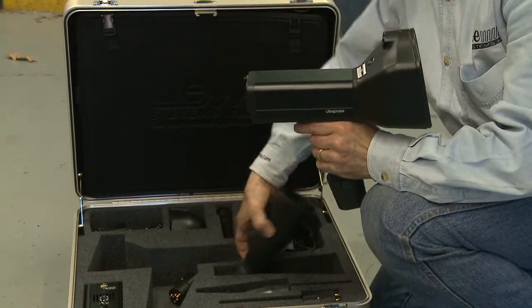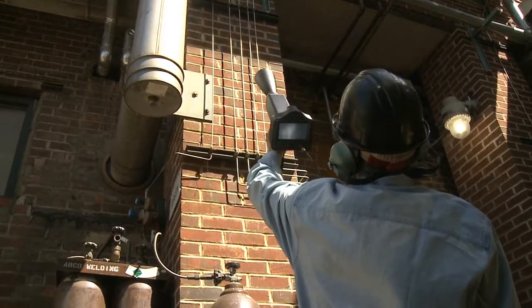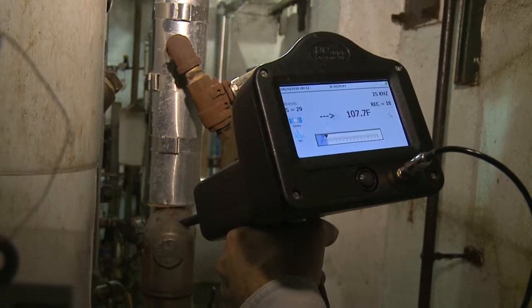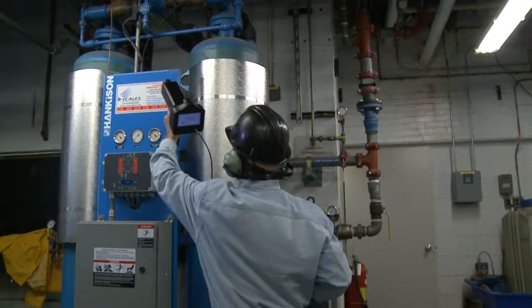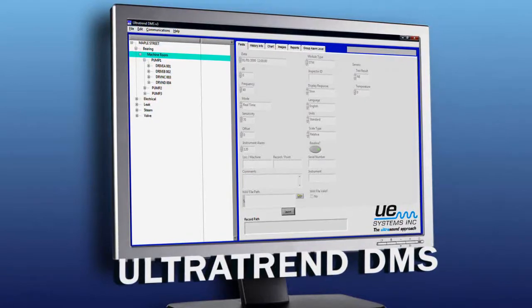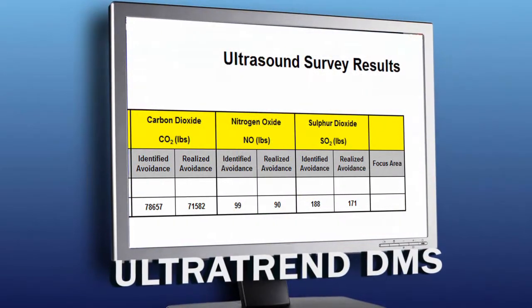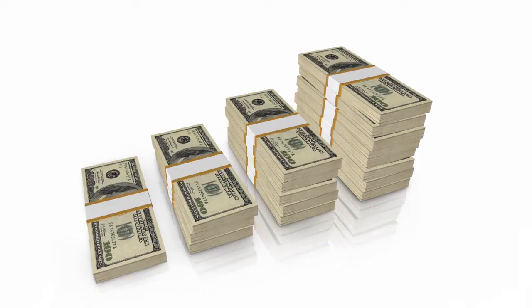The Ultraprobe 15,000 Touch is so sophisticated, it's easy to use. You'll be amazed at how quickly your improved inspection capability will pay off by helping increase asset availability throughout your plant while reducing energy waste. Plus, the reports you'll generate will help management understand how important your ultrasonic condition monitoring program is to improving company profitability.